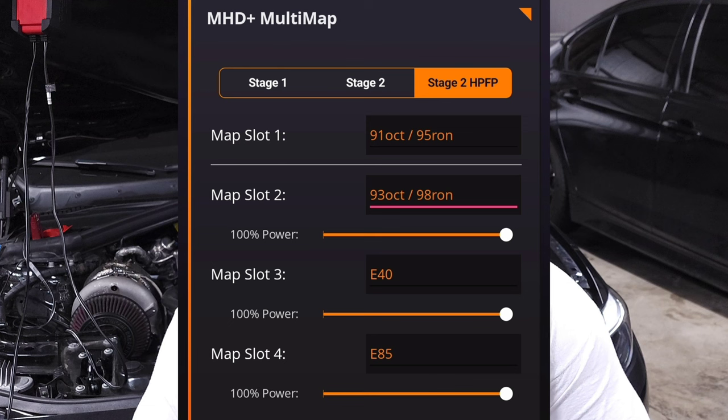If you don't have flex fuel, you can also use map switching — you can enable up to four different maps on your tune. Each map can be set up for a different type of fuel, a different amount of boost, or anything else you might want. There's no more need to flash every time you want to switch maps or change minor settings. You can simply enable those within the four different slots and with a couple of presses on your steering wheel, switch maps and get right back on the road.